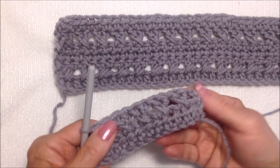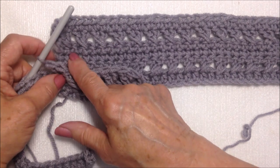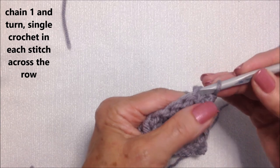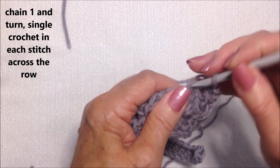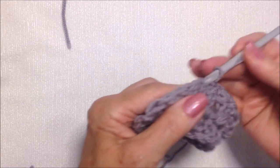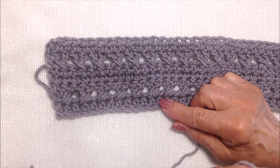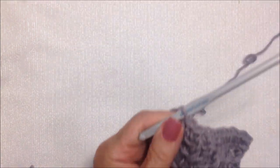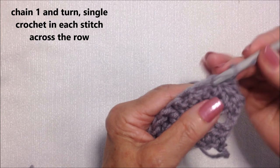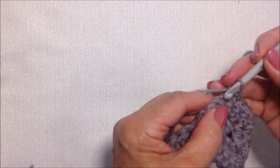After you've worked all the way down the row, you'll have your row of half double crochet and your row of twisted double crochet. Now the next two rows are two rows of single crochet. Chain one and turn. Insert the hook into the stitch, pick up the yarn and pull it through, pick up the yarn and pull it through both loops. Work one single crochet in each stitch all the way across. When you get to the end of the row, always work in that last chain two. Then chain one, turn, and single crochet in each stitch all the way across the second row.